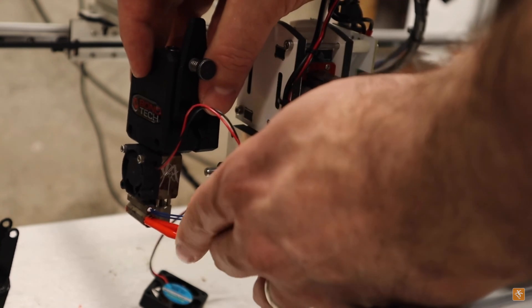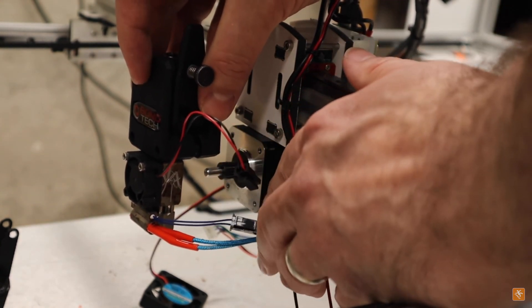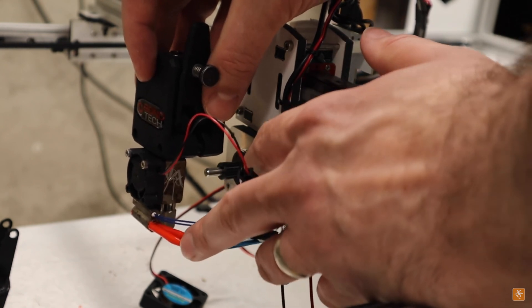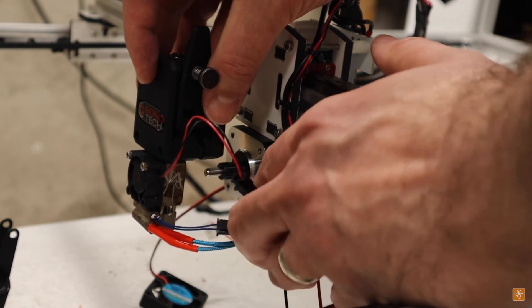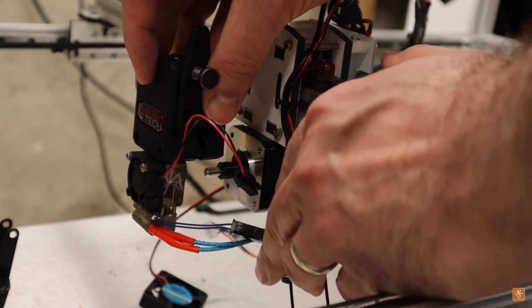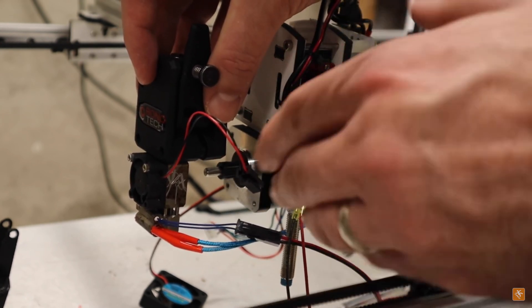In the last video, we fitted the FT6 with a Bontech BMG extruder and a Mosquito hotend, which wasn't a bad way to go, but after using it for a while it really didn't meet my needs. Also, the leveling sensor — I'm using an inductive probe on this machine — it wasn't mounted exactly how I wanted it to be. It had just a little bit of sloppiness to it, so I decided to change everything up once again.